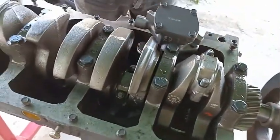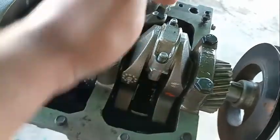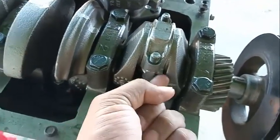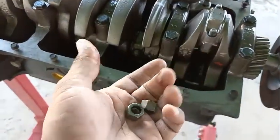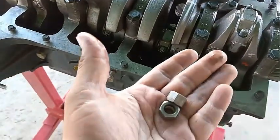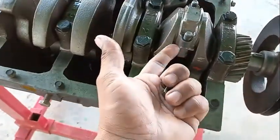You're going to have to give it a small soft hammer and hammer it out. Be careful how you hammer it — don't hammer it like this, hammer it to the side. This does come out. You can watch any video on YouTube in terms of how to remove the rod. This is the connecting rod.